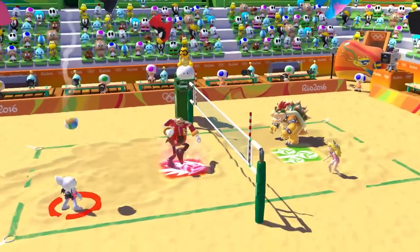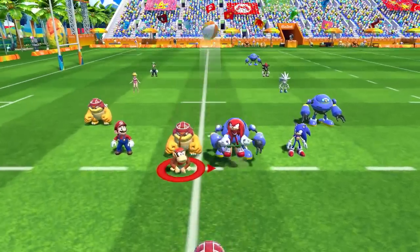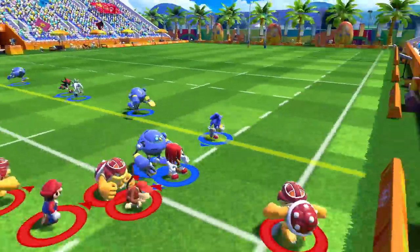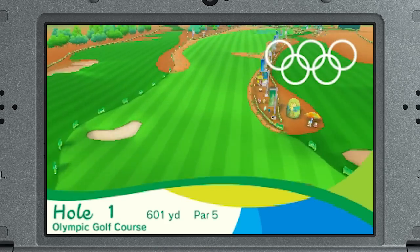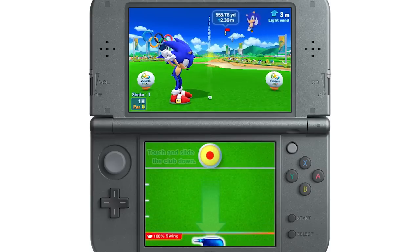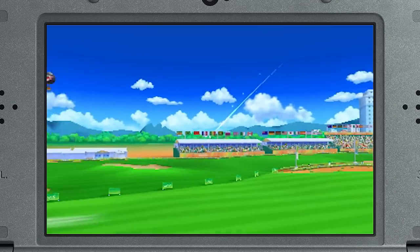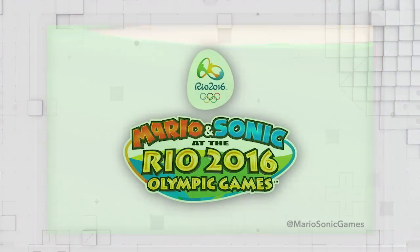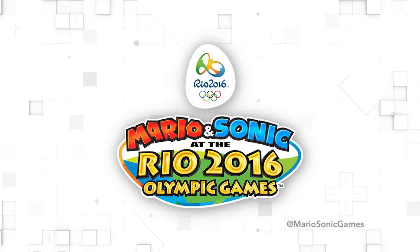Depending on which version strikes your fancy, you can play some exclusive sports. The Wii U version will include Rugby Sevens in honor of its inclusion in the Olympics this year. As for the Nintendo 3DS version, for the first time in 112 years, golf is coming back as an Olympic sport. Who do you think has the longer drive — Mario or Sonic? We'll have more to say on the game in the future.